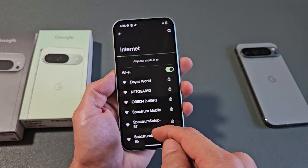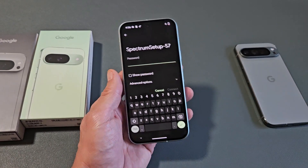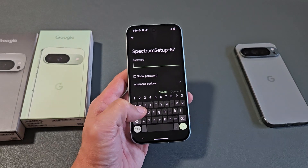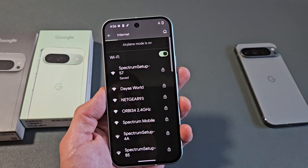Let it find the network — the one I want to connect to is right here. Let me tap on that. Go ahead and put in the password if there is one, then tap on Connect.